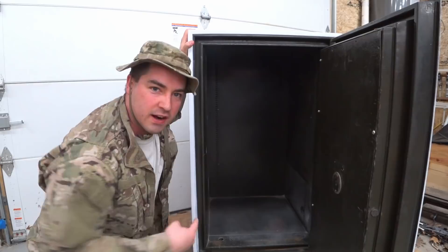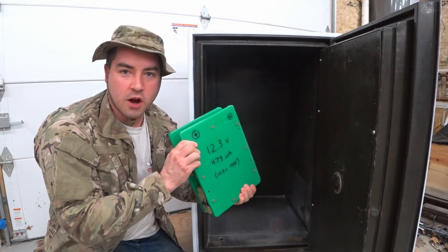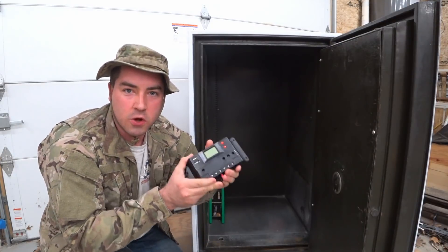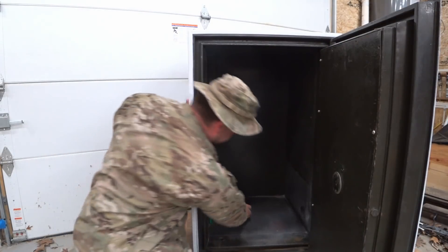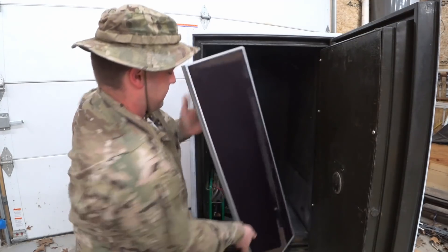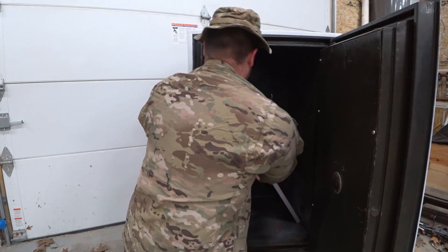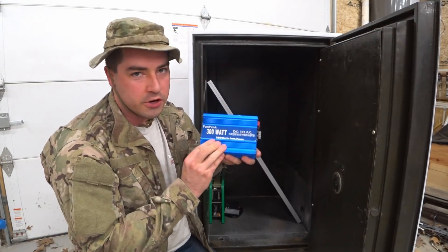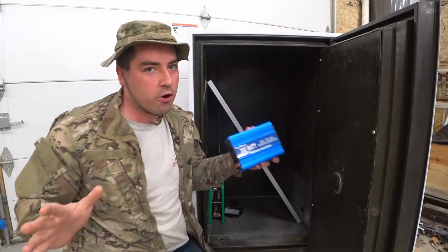Now we've got to get our sensitive electronics inside here. We're going to start with a 12 volt battery. We're going to add a solar charge controller. Don't forget that solar panel so we can power everything. We also need a good inverter, and this one is pure sine wave. That way, it'll power everything we've got.